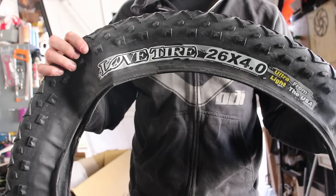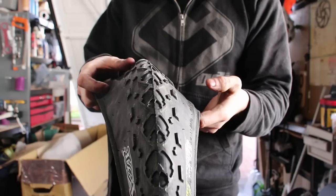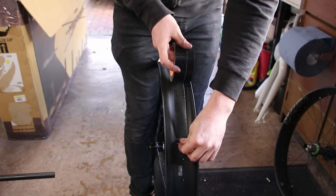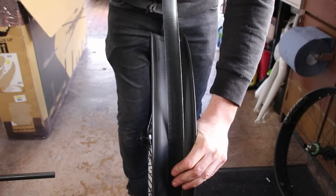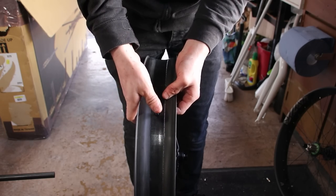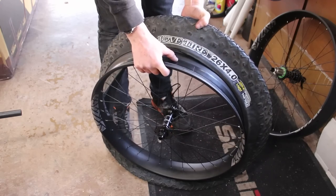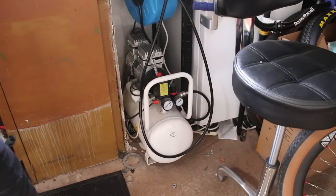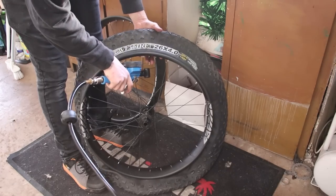Tyre time. The Cute Thief got me these 4 inch bad boys. I've never heard of the brand, but they're lightweight and not too aggressive, which means the bike can still roll fast. Now I'm going to attempt tubeless, so I start by taping the rim with some Gorilla Tape. It looks so strange with just a bit of tape in the middle of such a wide rim. I won't be using an insert, as hopefully such big tyres will make it much harder to rim out.